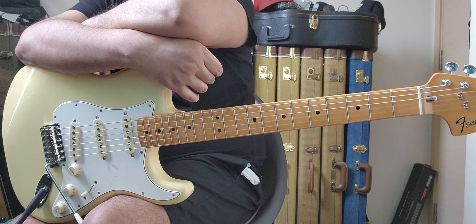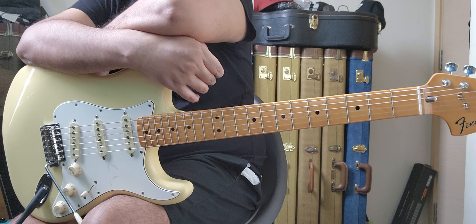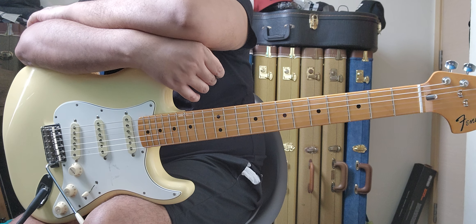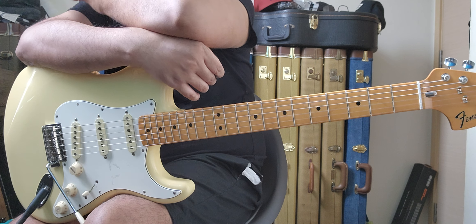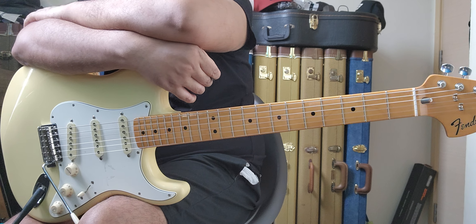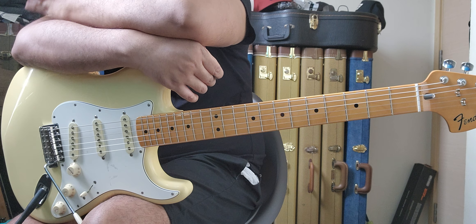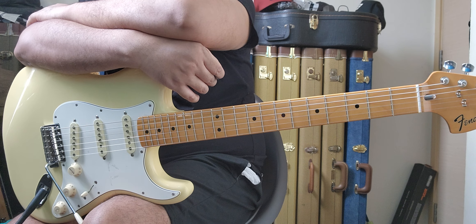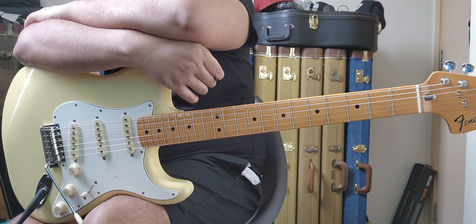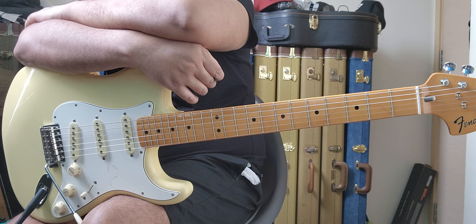The store told me to just bring the guitar in for a refund or exchange. I brought it to the store the next day and didn't have any problems exchanging it.